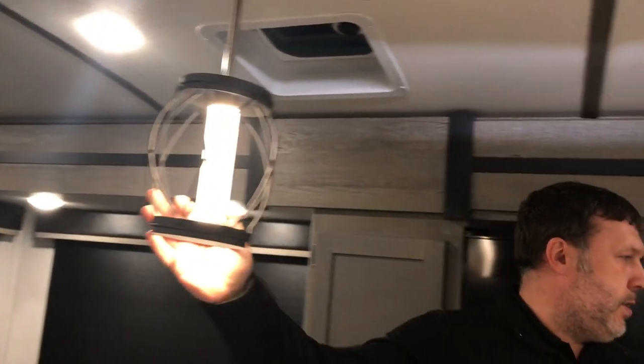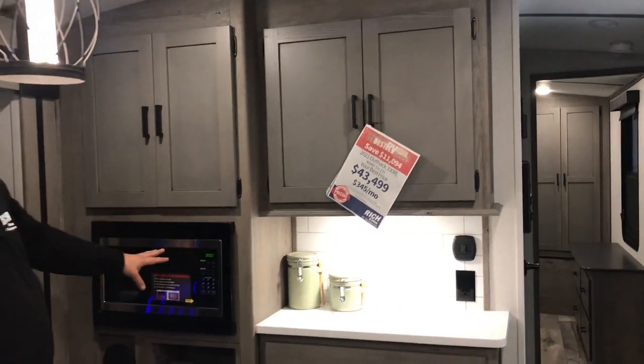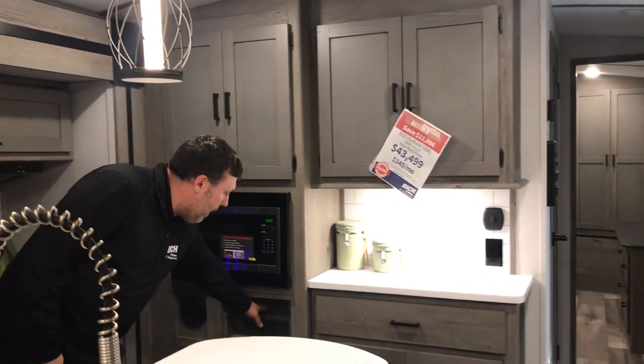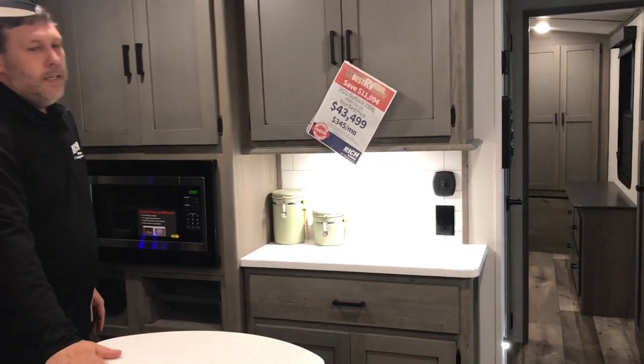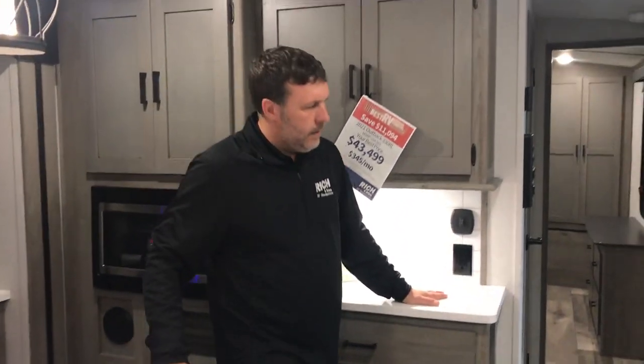Just lots of great little features in here — these cool light fixtures, microwave not up super high so you can reach it really easy, kids can actually get in it too. Towel holder over here. You're gonna have nice countertops and a good place to set up your coffee pot.